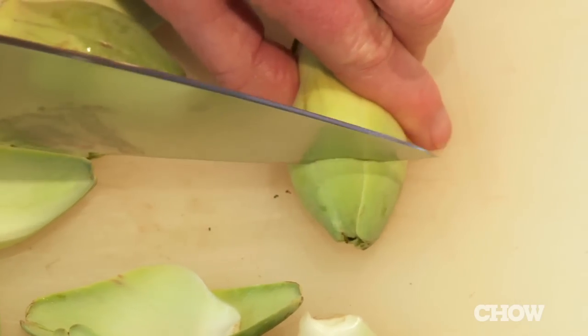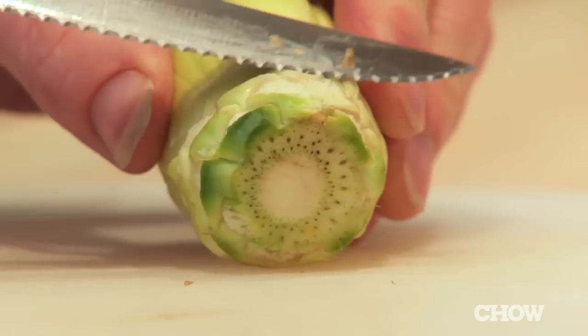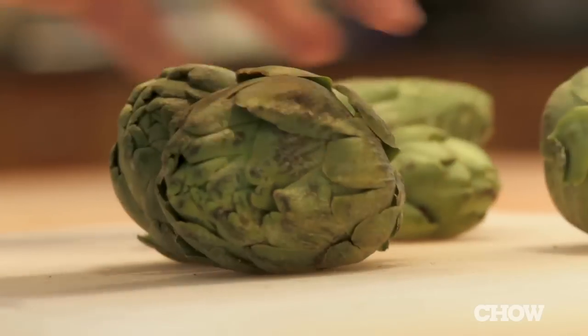Chop off the top third or so — that's where those spines are — and trim off the last little fibrous bits from the base. Now they're ready to cook. I love to cut them in half, coat them in a little bit of egg and then some breadcrumbs with marjoram, and sauté them in some good extra virgin olive oil.